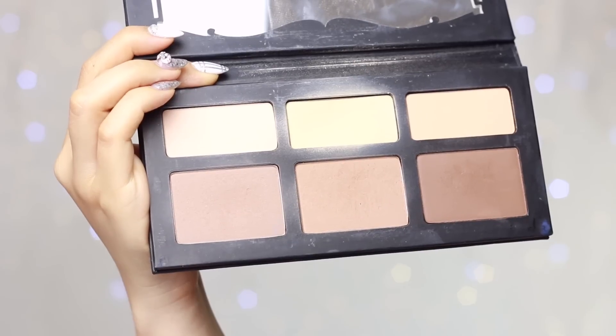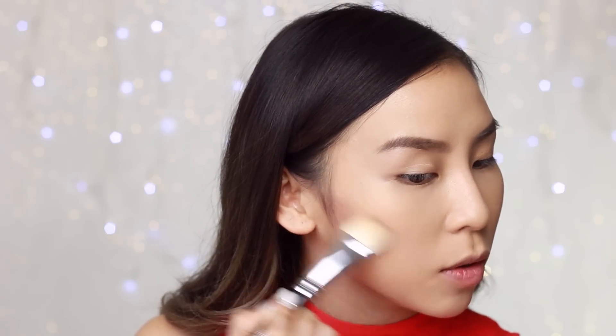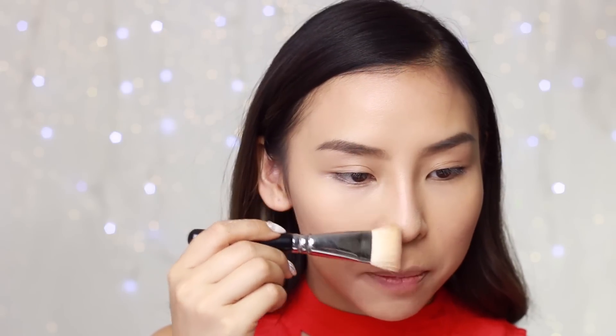Now that everything's set, I'm going to quickly contour using my Kat Von D Shade and Light Palette. I'm going to grab my Zoeva 109 brush and using the first shade, I'm just going to contour my face — starting off at the cheekbones, on my forehead, and the sides of my nose.